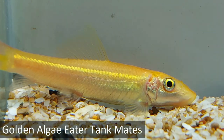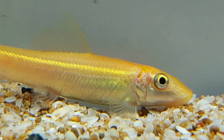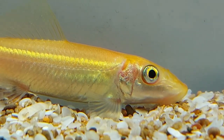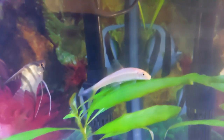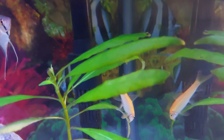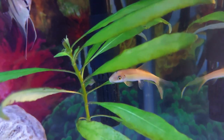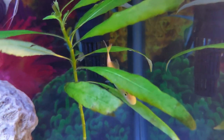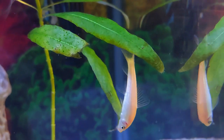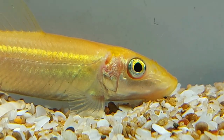Golden algae eaters are semi-aggressive fish. When kept as a single fish in a community tank, they get along with the vast majority of other fish, especially at a young age. However, they can be aggressive towards fish of the same shape, such as silver sharks and red-tailed sharks. They also should not be kept with large, slow-moving tank mates that they would be likely to chase, such as angelfish and discus fish. The best tank mates are usually small, speedy species that can easily swim away. Good options include tiger barbs, mollies, swordtails, clown loaches, and cherry barbs.